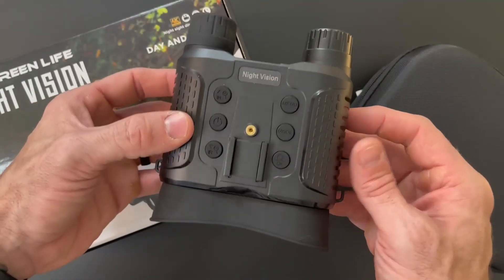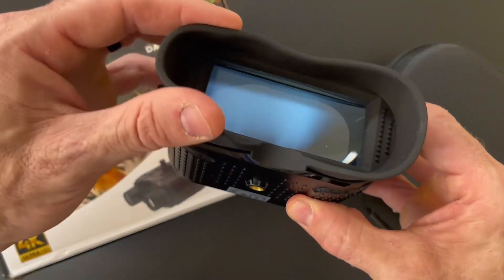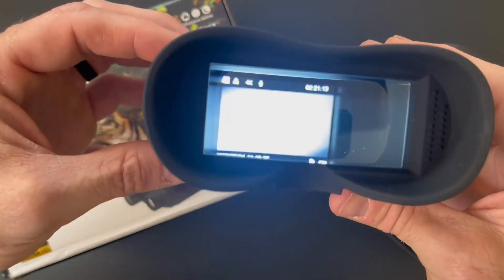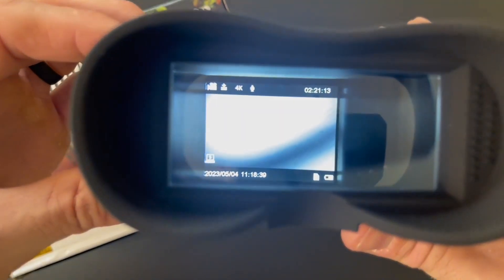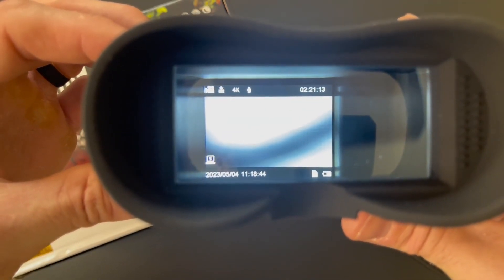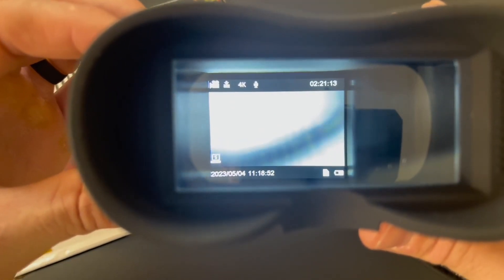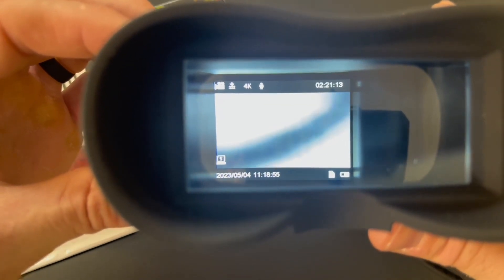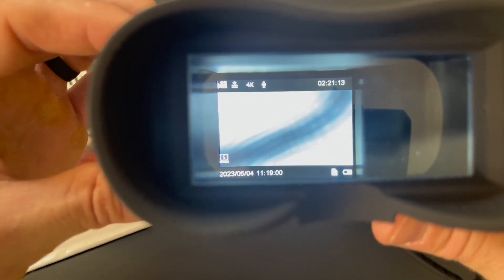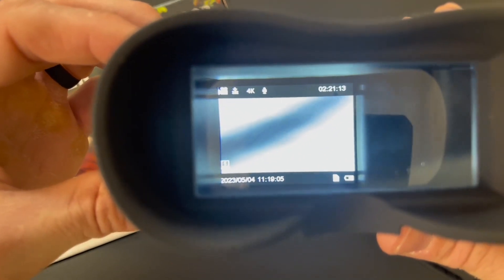Here we have our night vision goggles up close and personal. You can see the nice quality on the sides, the grips, the rubber to protect your face, and the zoom in and out for focus. We have the screen right here — nice quality, nice and bright. These goggles shoot in 4K and have an 8x zoom. They're perfect for any nighttime surveillance in complete darkness, maybe for military purposes, hunting, or animal surveillance. You're going to be able to see things 1312 feet away easily with that 8x zoom.